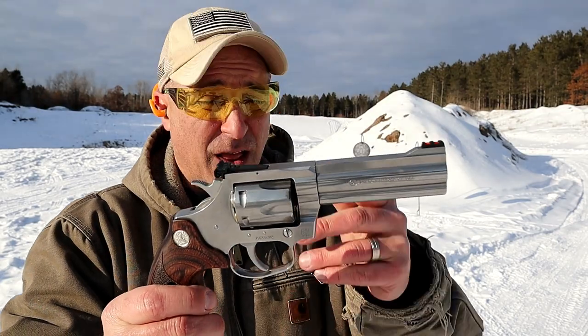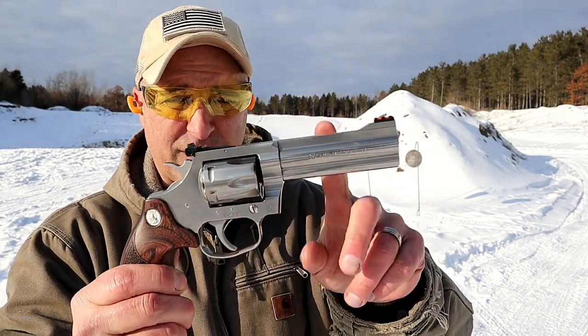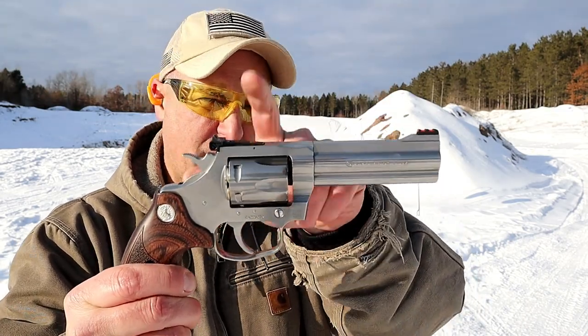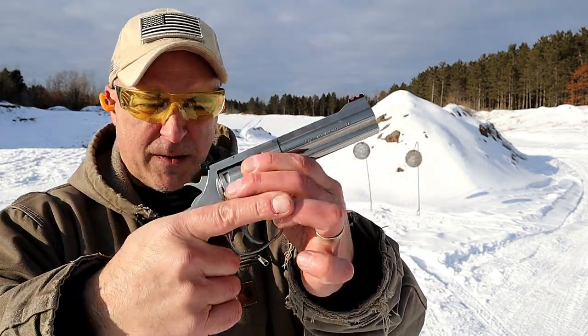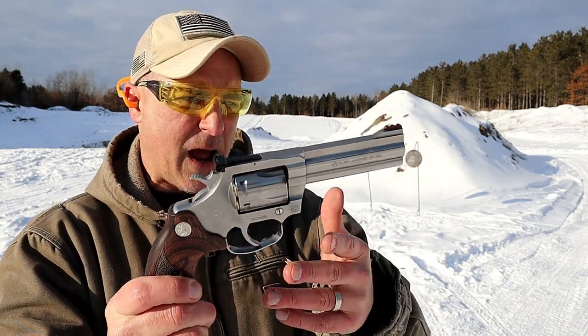They're both six-shot .357 revolvers that are amazing. This has a four and a quarter inch barrel. It has a fiber optic front sight, adjustable rear sight, and wood Altamont grips. The single action trigger pull is right around three and a quarter pounds. I've got .38 special loaded up right now.